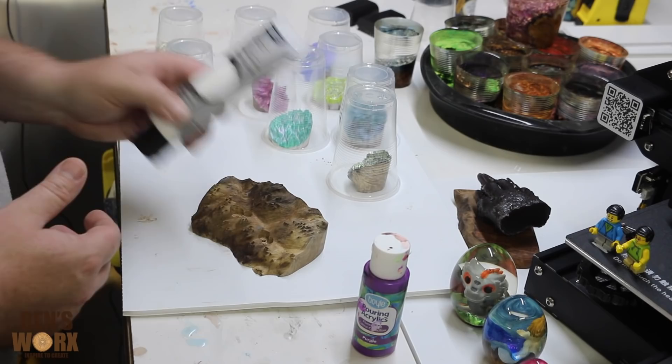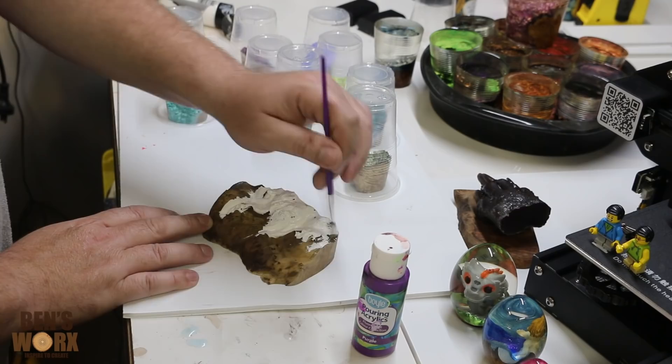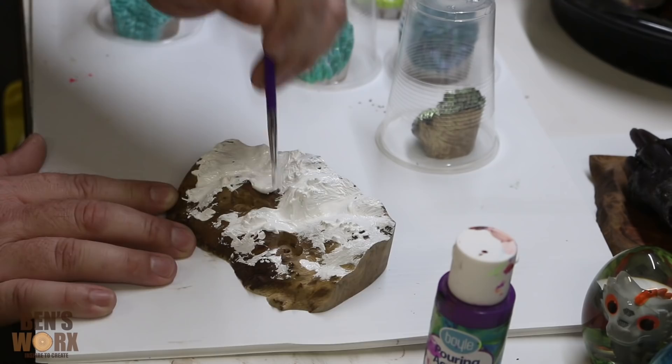Because we're going to paint this a purple color and I want it to be nice and bright, I'm just going to put a base coat of white down. That way it'll make the purple pop a bit more. Someone once commented that I ain't no artist because they reckon I paint like a house painter — I don't see the resemblance. Now I'm just going to leave this to dry and then we'll put some purple over the top.